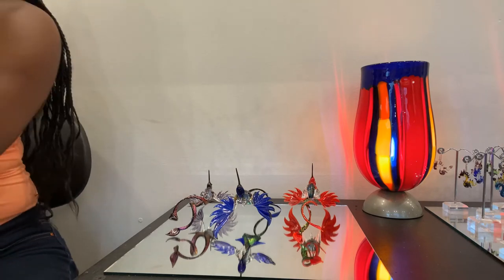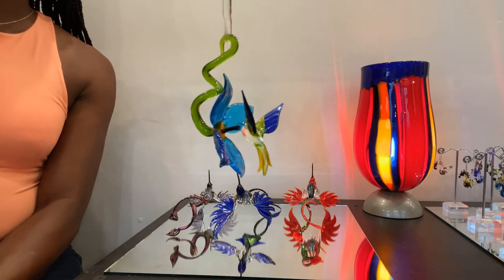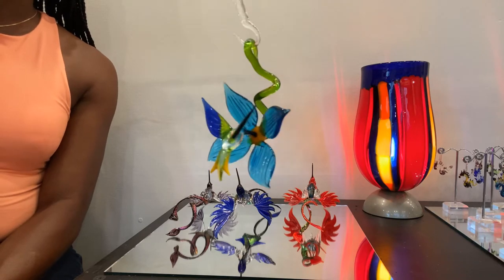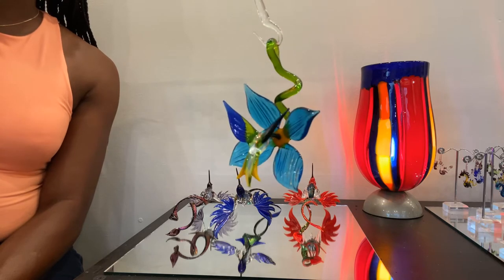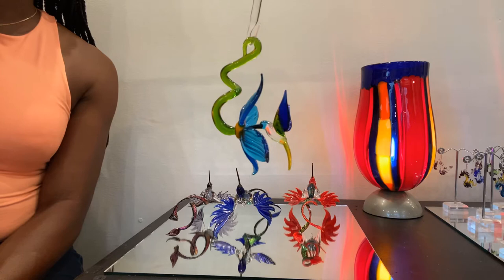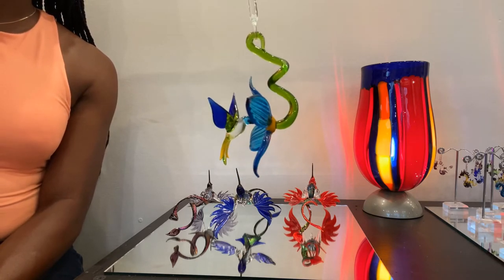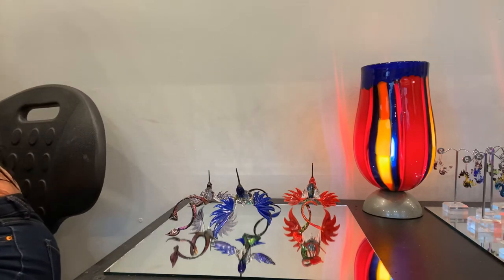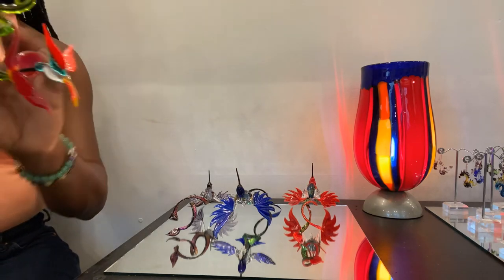Here's our hummingbird on the open flower — same price as the closed flower, just a different style. $72, four by two and a half inches. On the open red flower.